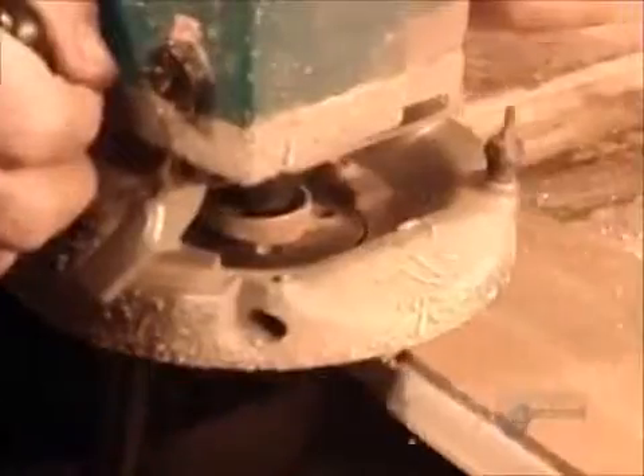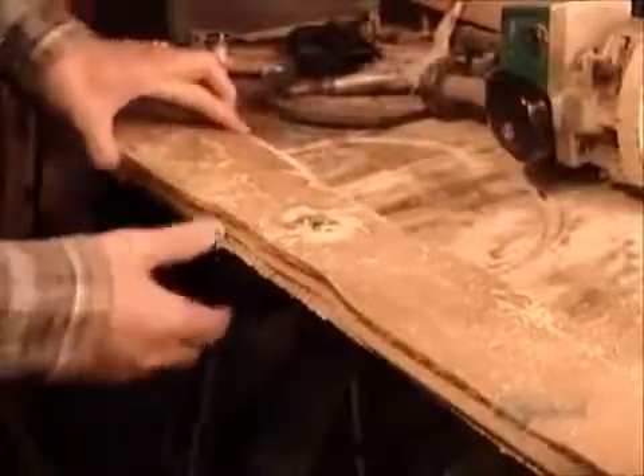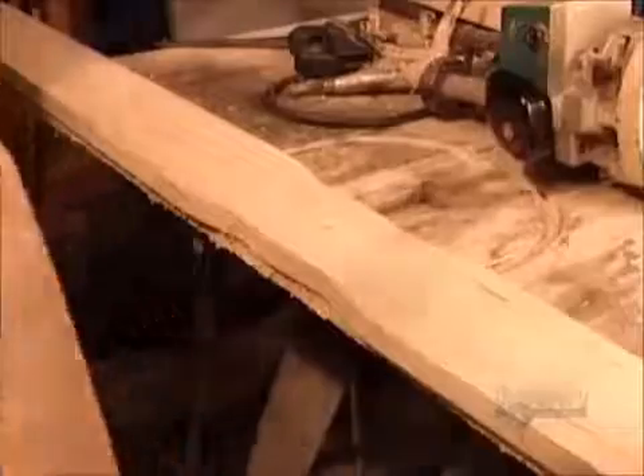Then they put the template back, using those holes they drilled to align and secure it in place. Using a router this time, they do a precision cut. The plank of wood now has the contour of a propeller.